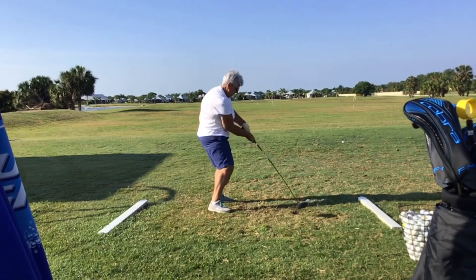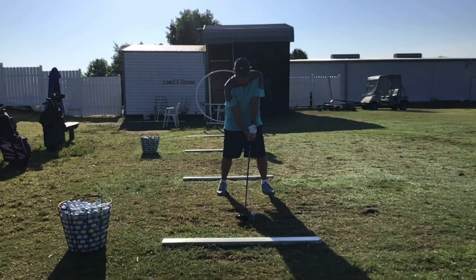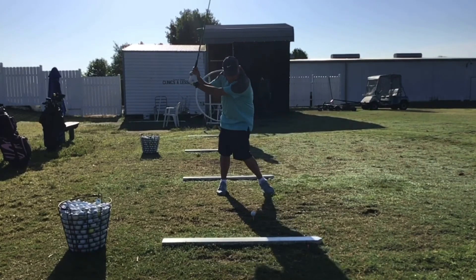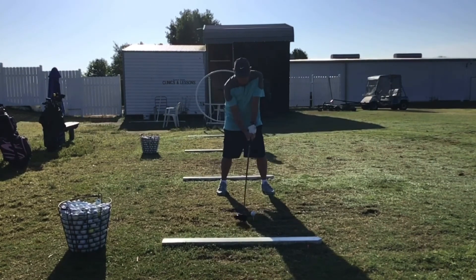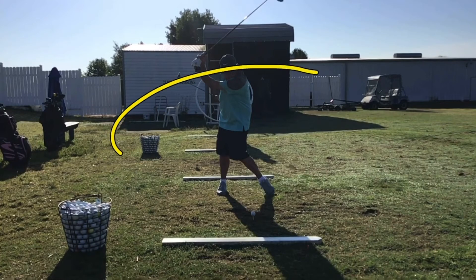We saw those two swings — her practice swings or rehearsal swings were just like that, they're identical. What we want to do is make sure that we get our hands as far away from our chest as we can on our backswing. We had the golfer who was collapsing her arm so much that she got really close to her chest with her hands. This person is able to get a nice good wide distance — see how wide the distance is? That's a pretty good width in our swing. It creates an oblong swing — we don't want a round swing, we want a swing that's oblong.